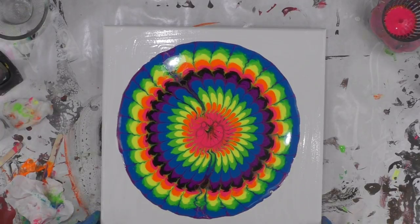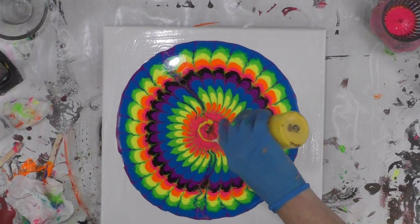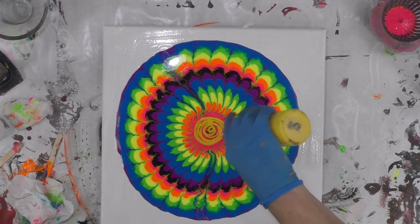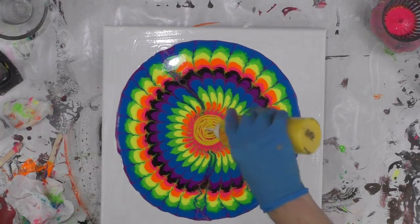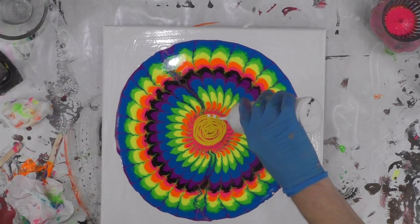I don't really want to move it. I have my yellow in my squeeze bottle and I'm going to just kind of do a swirl in the middle — which is not the neon yellow, it's just a regular yellow — and then I'm going to do some white dots on top of that.